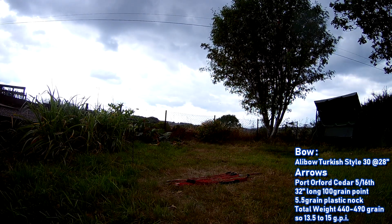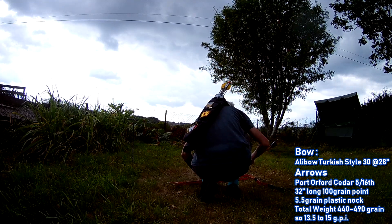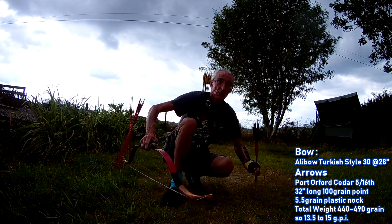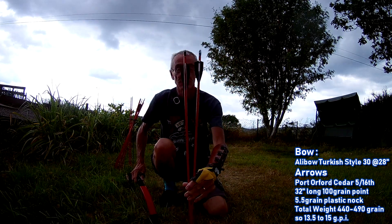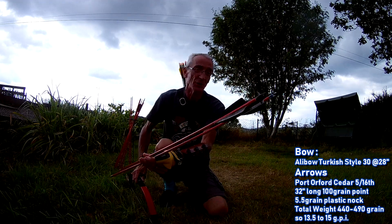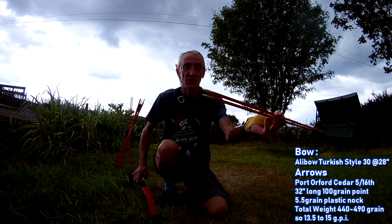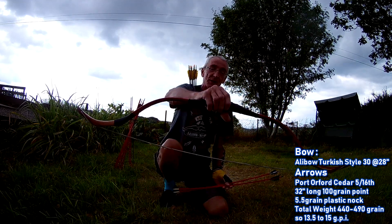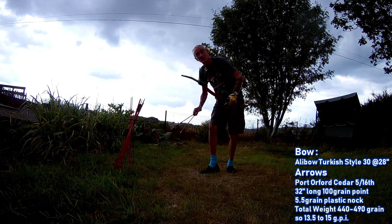Let's see how my new ones fly — I'll just try the two that I've finished. I'm shooting these two. It's Port Orford Cedar, full length, 32 inch, plastic nocks, 4 inch Gateway right wing parabolic shield cut, and 3 inch Gateways right wing shield cut. 100 grain brass screw-on glue-on target points. And the 30 pound alley bow, Turkish style. They're heavy, so they'll shoot low.